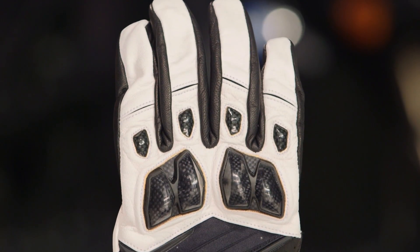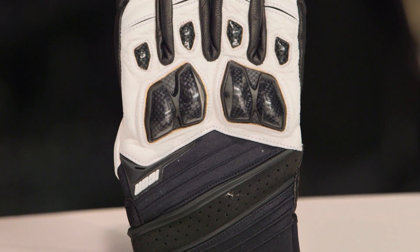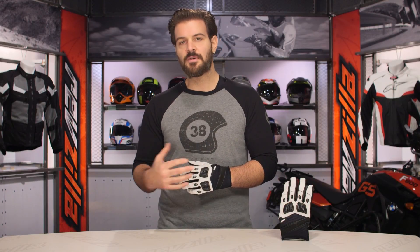Sizing is going to be typical Icon — that's an American size glove. I am typically an extra large across the board from Icon, and no surprises here, I'm going to be an extra large in the Conflicts as well. Sizes will range from a small up to a 4XL, so if you have larger hands, this is going to be an option for you to consider.